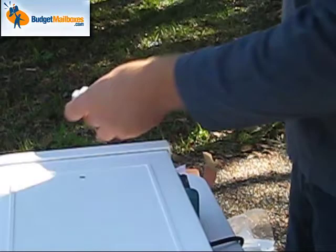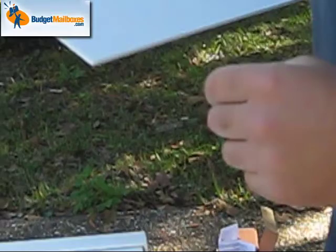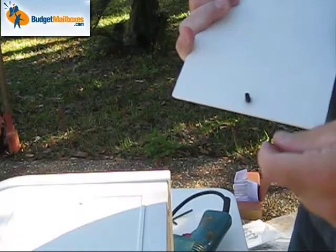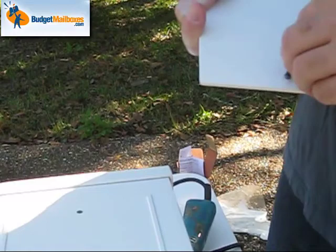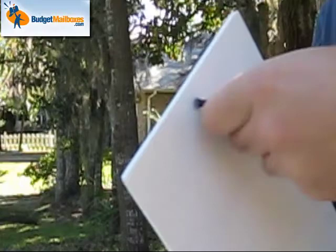You're going to take the screw — the piece that comes with it, a little screw — and get it started before you take an Allen wrench, which is also provided. Be careful where you set this down; maybe put a towel underneath it to keep it from scratching. The silicone is to keep the water out of the mailbox once you get it all installed.